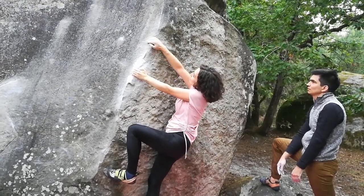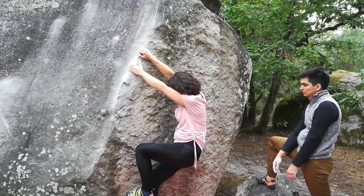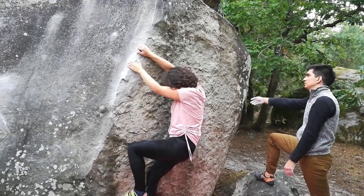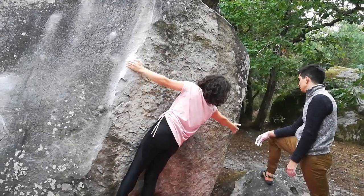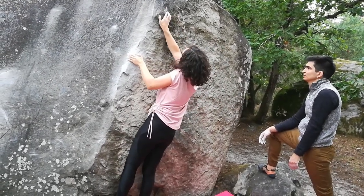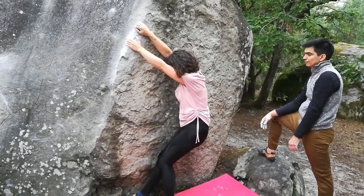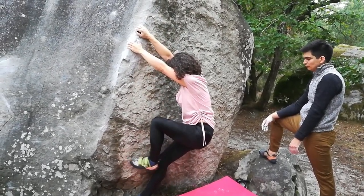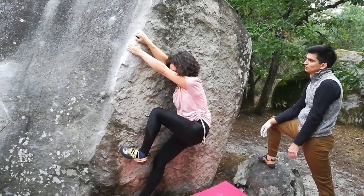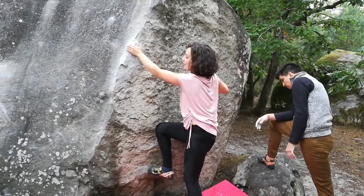Can we go up? Keep going up — if you cannot hold something, that's where the issue is. Maybe you can use this edge too, or is this too long? This is too long. Oh, there is a little crimp. You are the crimp queen. Let's check it out again. I think I have to put the foot somewhere. Isn't it possible just to keep going up? Let's try it again.